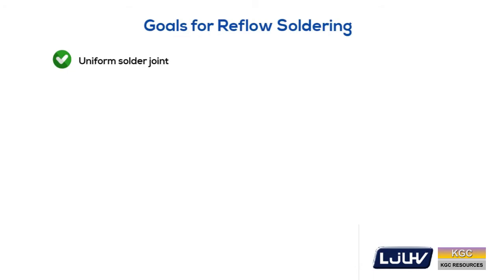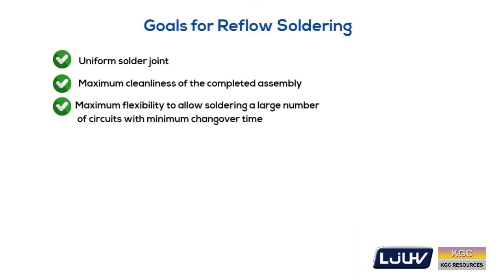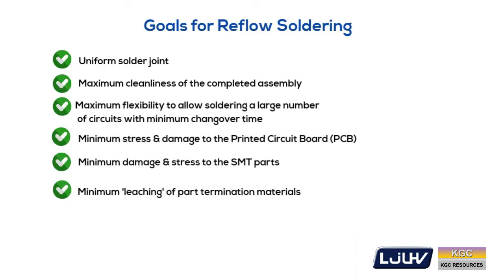The goals of the reflow process are to get uniform solder joints, maximum cleanliness of the completed assembly, maximum flexibility, minimum stress and damage to the printed circuit board and SMT parts without overheating the electrical components, minimum leaching, minimum repair, and optimum conditions to minimize movement of parts.